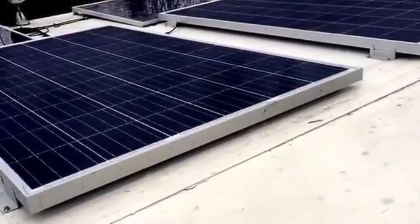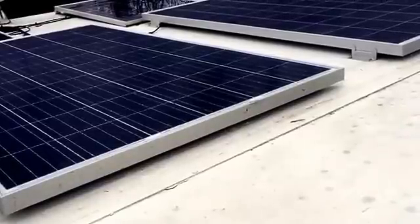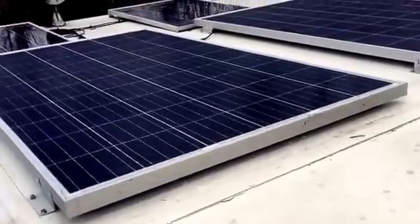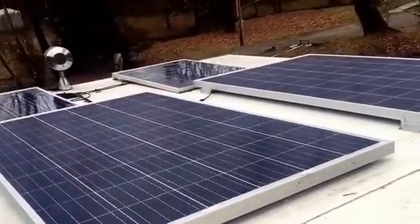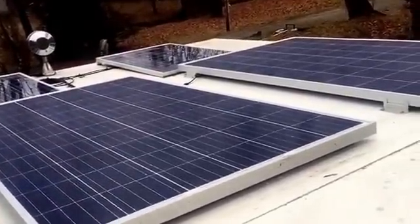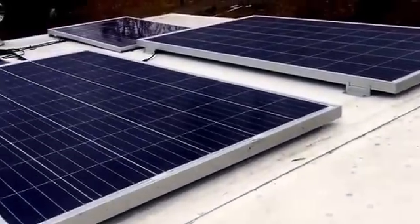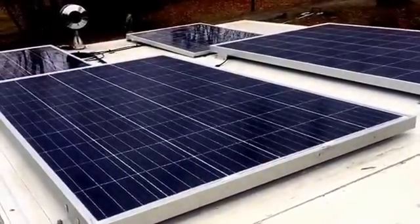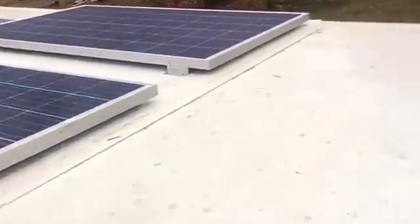The customer now has roughly 640 watts of power. When the customer is out on the lake, the flat panels will hopefully catch solar all day long, as opposed to where the tilted ones were oriented before. The customer can also easily access the roof now and walk out to adjust their lighting or anything like that if needed.